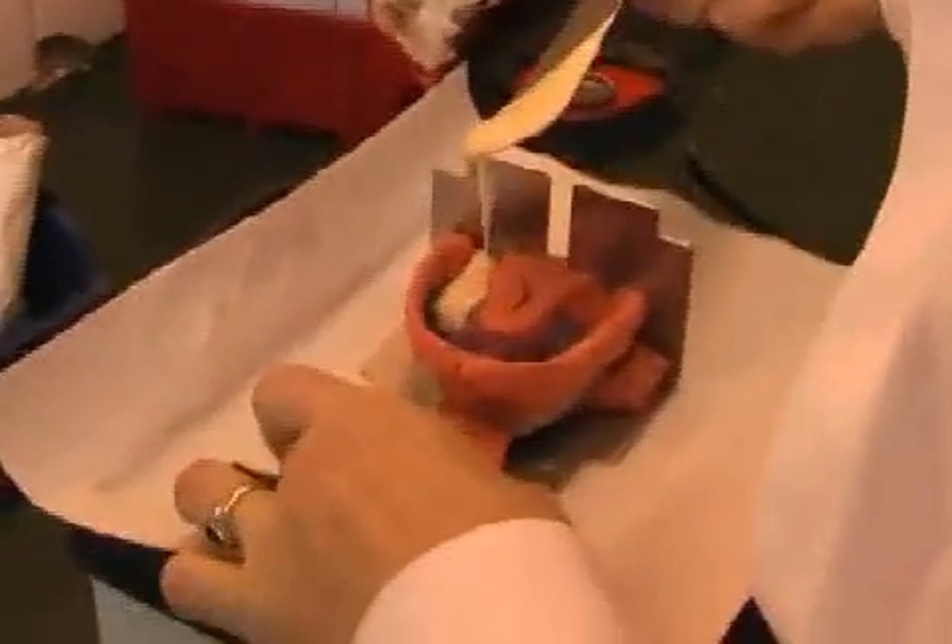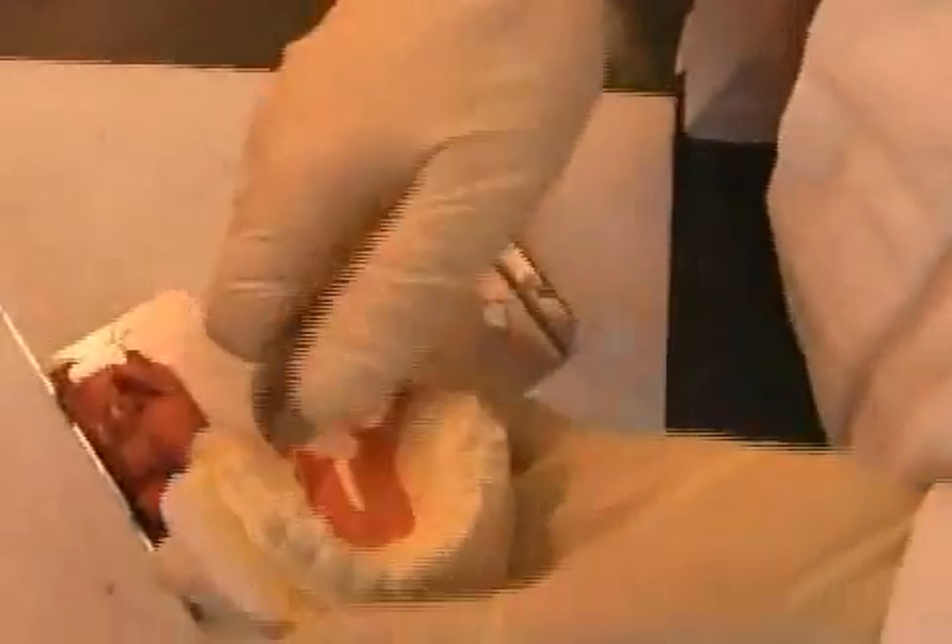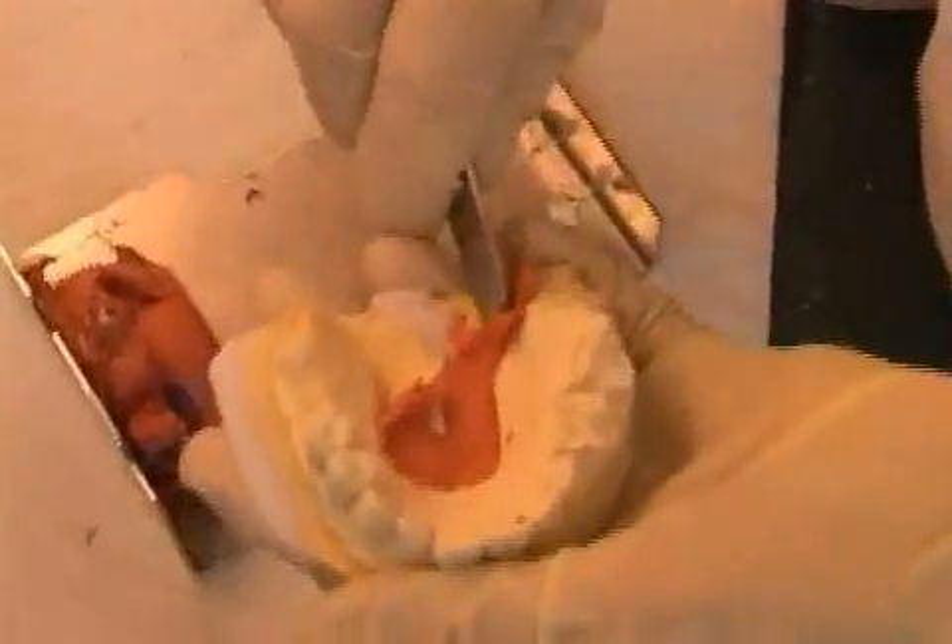Here you can see an imprint of a tooth. The technician pours plaster into it which provides a plaster model of your tooth. The technician prepares the denture based on this model, and the denture should seal tightly around the edges. The preparation edges of the cut should be clearly visible to the technician, meaning that the cast material should be able to flow freely to the edges of the cut.